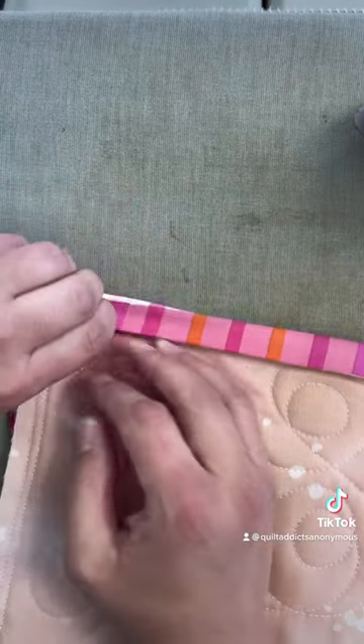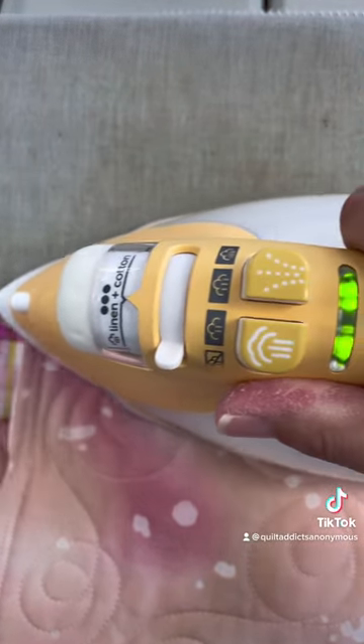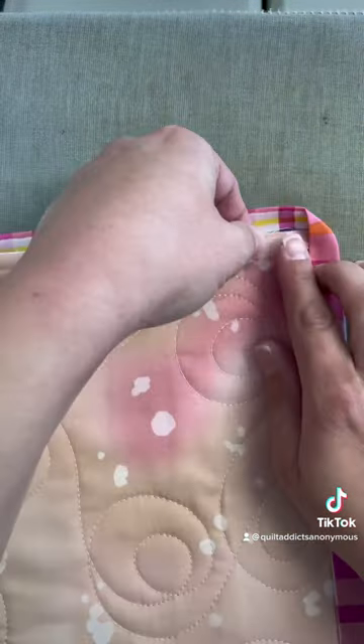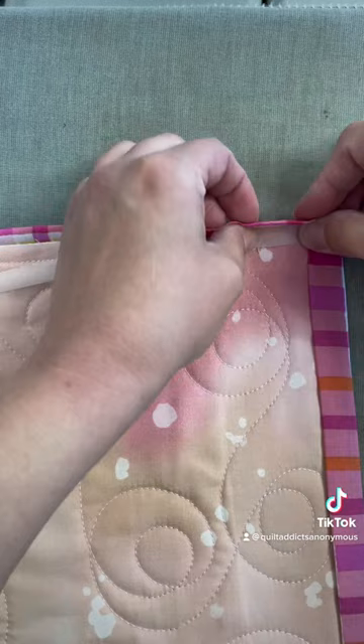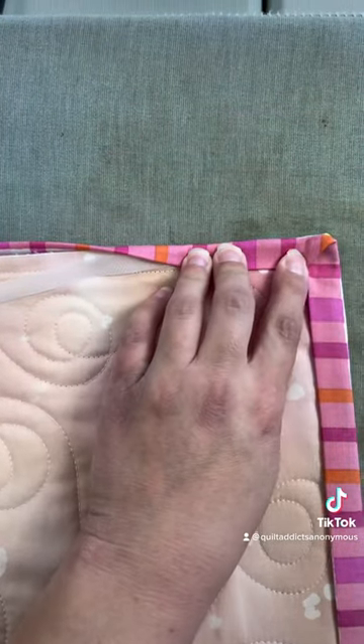When you get to the end, just tear it away — it's super easy — and then you can press that miter out. Then just turn it to the side and start over. You are able to adjust the miter on the corner, the position of it a little bit as you are hand stitching it later, so don't worry if it's not perfectly at a 45 degree angle. I love this stuff.